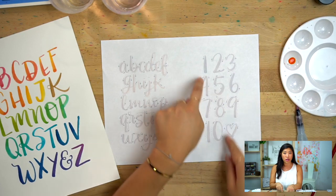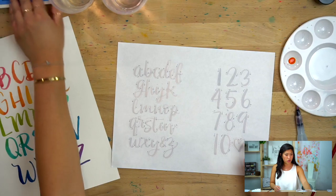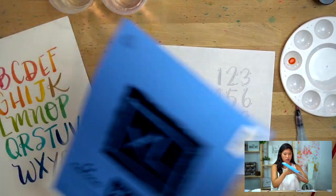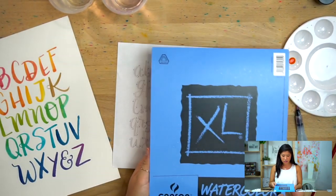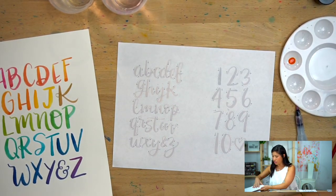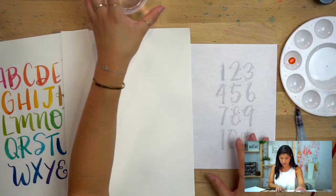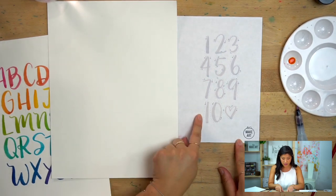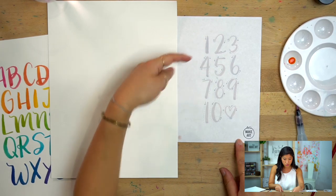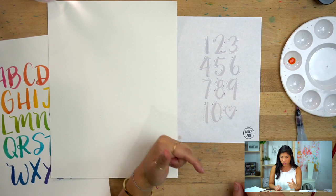For the numbers practice, you can either draw directly on regular computer paper or use one of your practice sheets from watercolor paper. I'm using Canson XL watercolor paper for the final project. When you look at the practice sheet, you'll notice it's really faint — there's an arrow showing what direction to go in, and dots indicating the path.